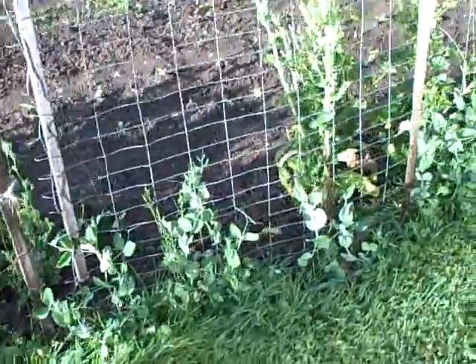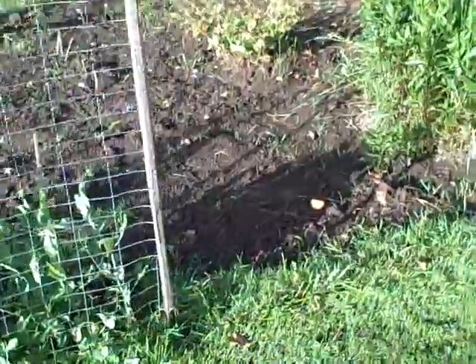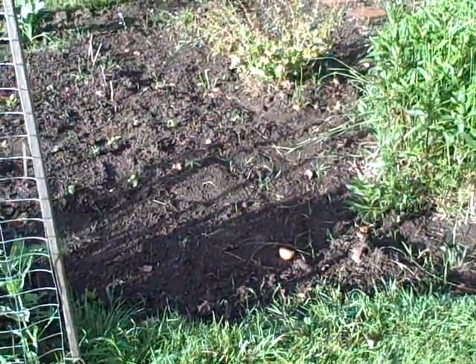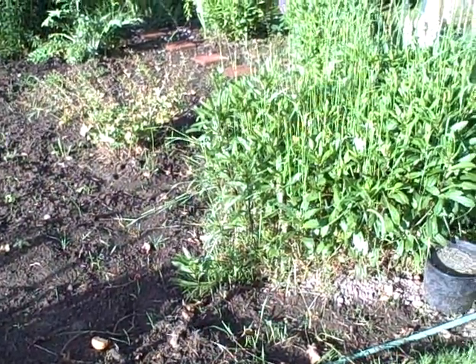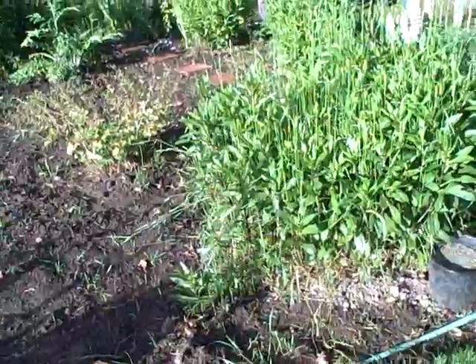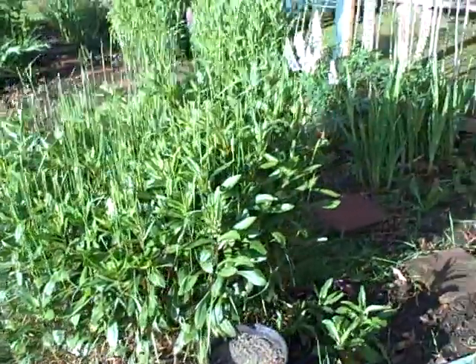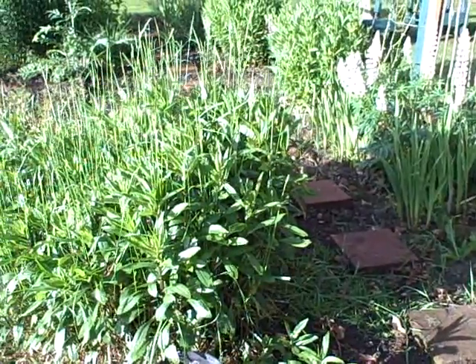And on this fence, we've got sugar snap peas. I'm hearing all kinds of bees this morning — I don't know where they are. Maybe it's a swarm of bees.